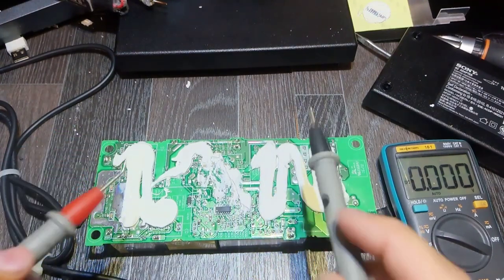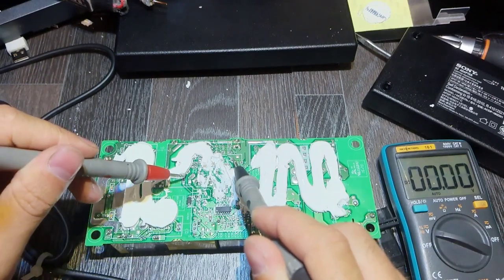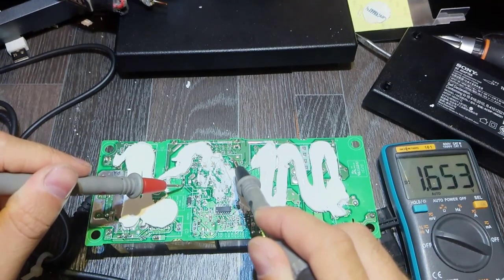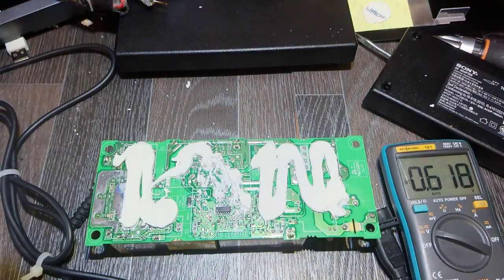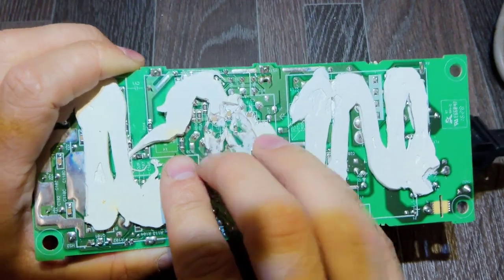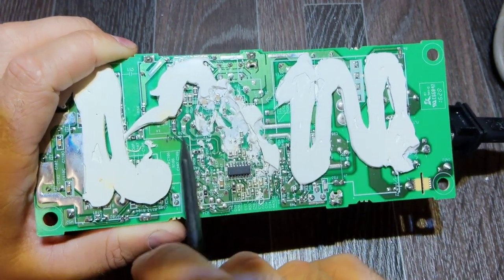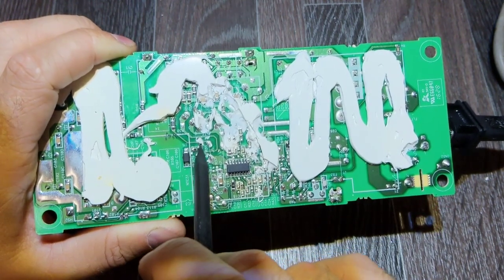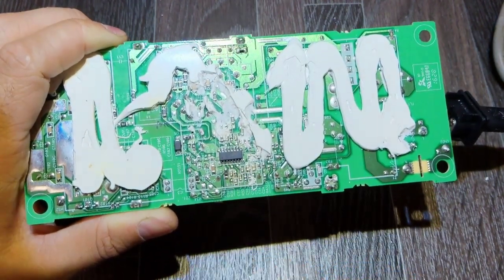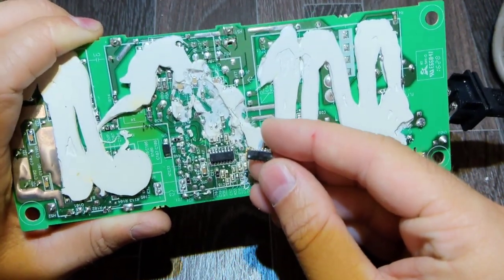I didn't show you the whole process because it took me some time to find the problem. Here is a resistor — on the input I measure 350V and at the output 1.6V. I replaced it — it's a 10K SMD 1206 resistor that goes from here through the jumper to the IC. Usually resistors don't fail by themselves, so I also changed the IC.